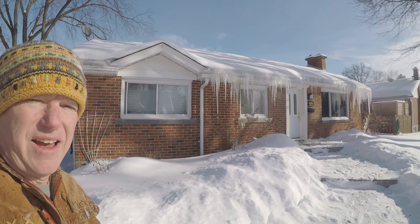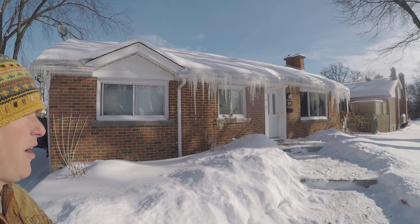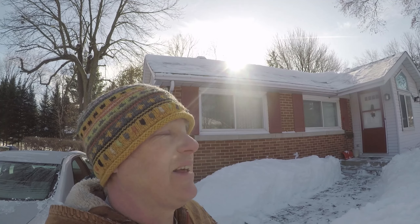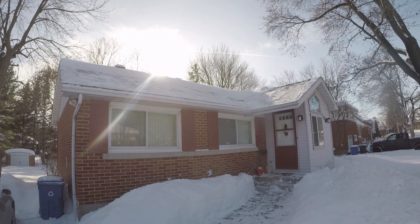As you can see, other of my neighbors have significant ice buildup on their roofs. This is from today and as you can see from my roof, there is no ice dams built up. You can see that some of my neighbors actually shovel the roofs to prevent ice damage.